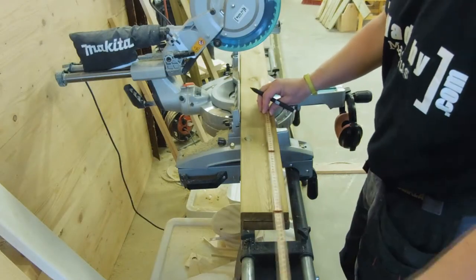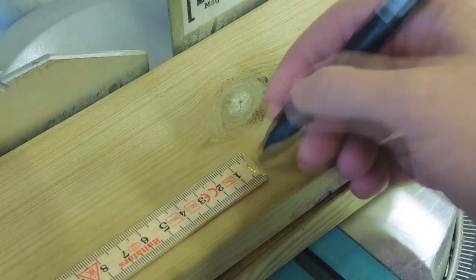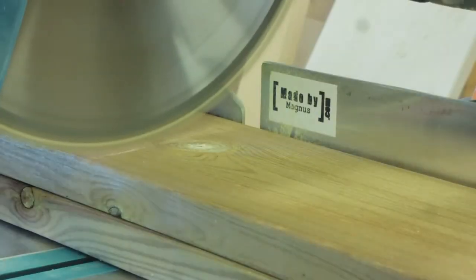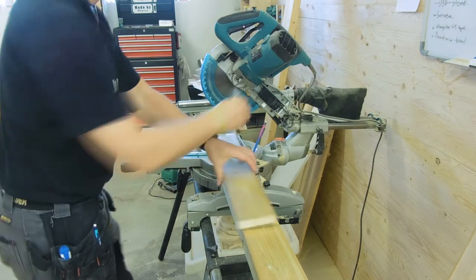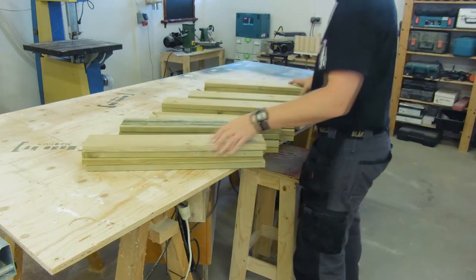I started by measuring 60cm long pieces, which is roughly 2 feet, and this will be the width of the pallets. After I cut the first piece, I used it to measure onto the next piece. The pieces for the platform are 22x95mm, which is roughly 1x4 in Imperial, and there were quite a few of them.